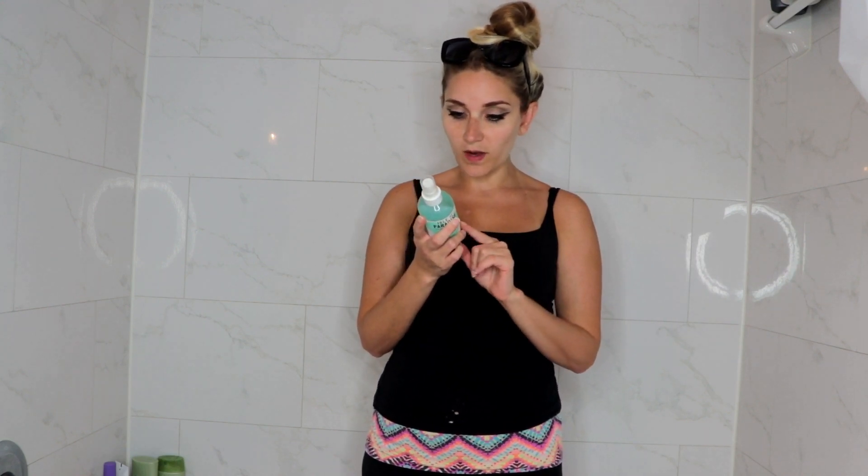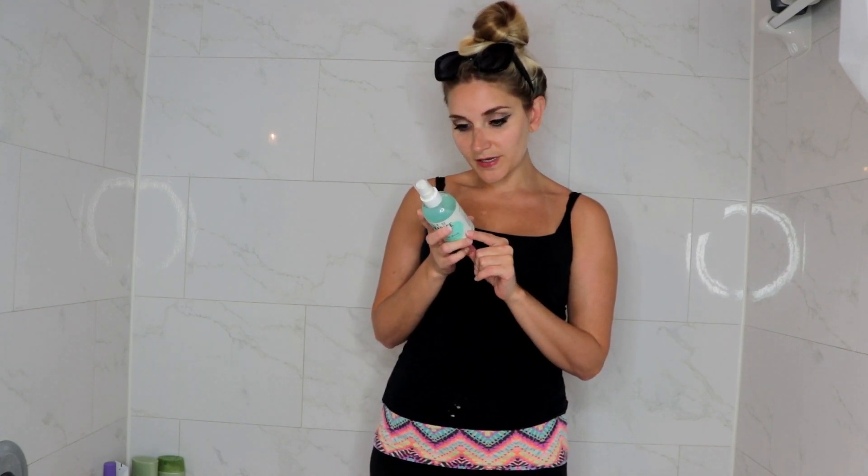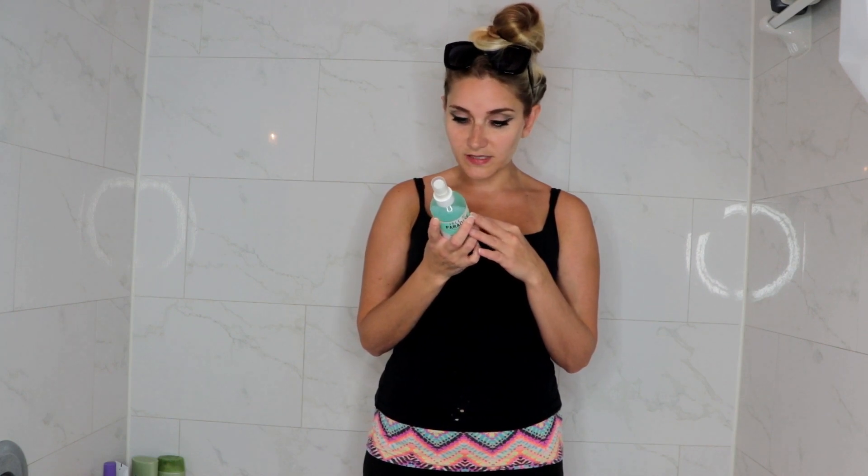Thoroughly wash your palms after use. Your tan will develop in four to six hours, so in the meantime eat some ice cream, watch a movie, call a girlfriend — just don't get your tan wet while it develops. It also says you can carry out a patch test 24 hours prior to application. Do not apply on broken, irritated, or hypersensitive skin. This is made in the UK.